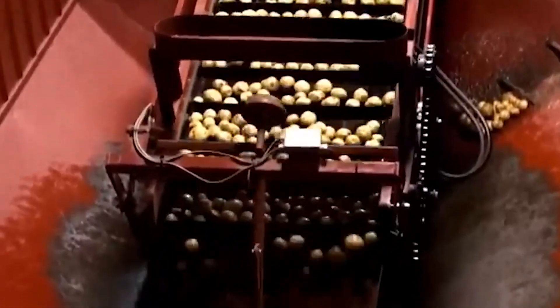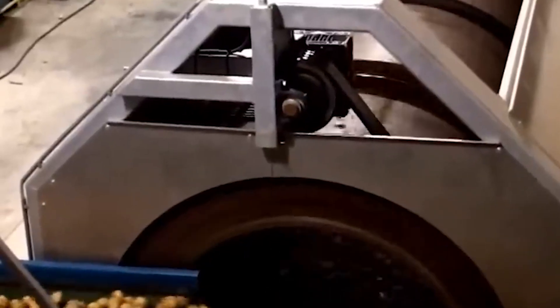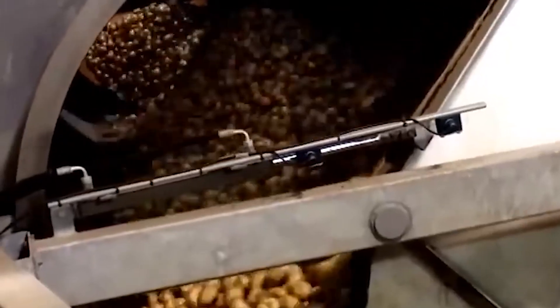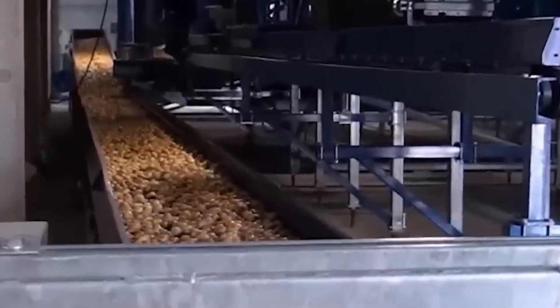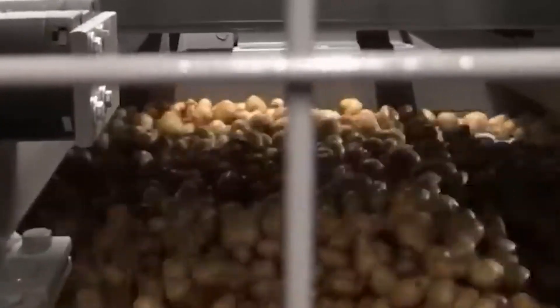But here's where it gets really interesting. These potato flakes aren't simply fried as they are. Instead, they're mixed with water and a proprietary blend of ingredients to create a dough. This mixture is the key to Pringles' distinctive taste and texture — a carefully guarded secret that contributes to the snack's popularity among consumers.